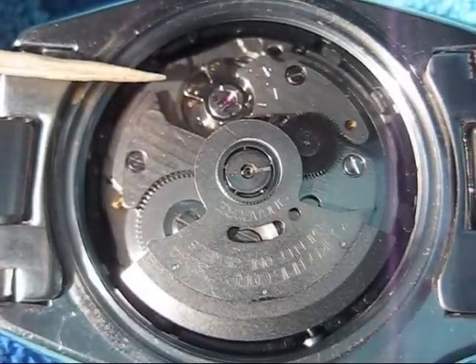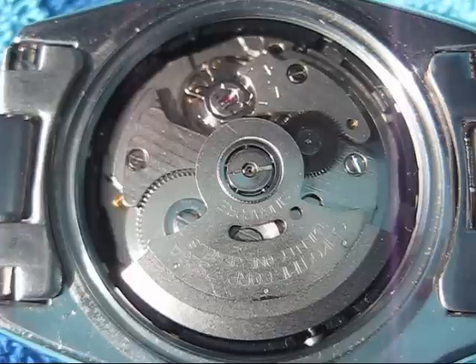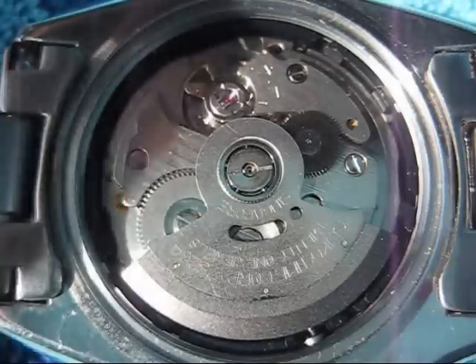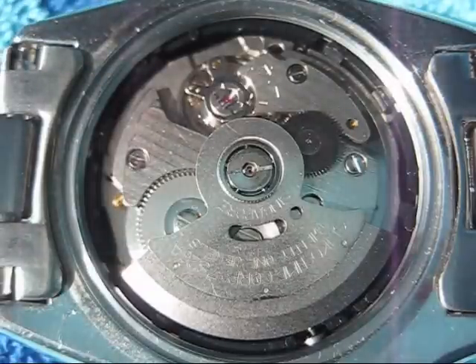Adjusting this little bar is very, very sensitive. The first time I adjusted it, the watch started running about 5 seconds faster per hour — it was very fast. So the adjustment on this bar is very subtle; there are really tiny movements involved.